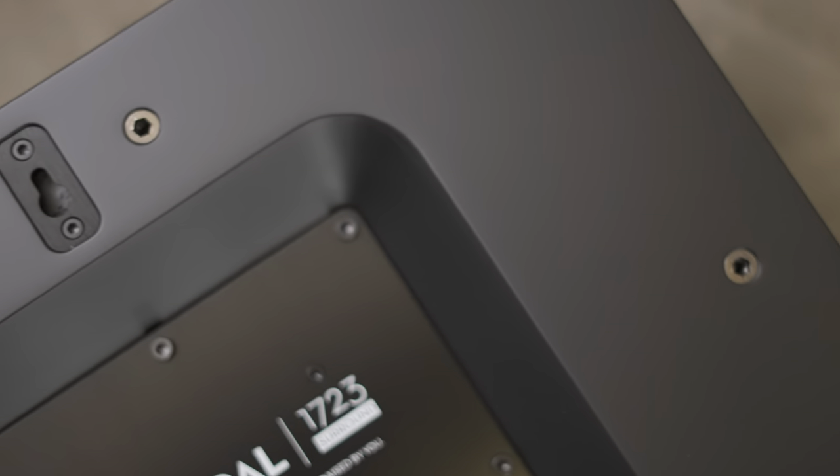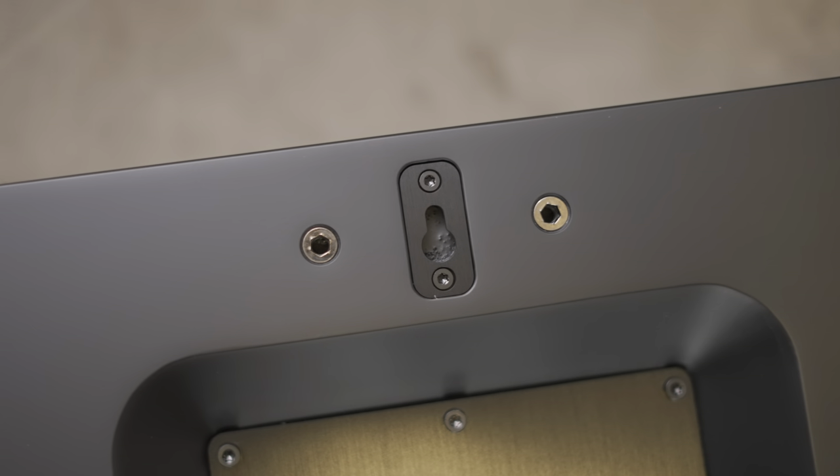As luck would have it, I've had my existing surround speakers for over a year and I have absolutely no idea where the actual mounting brackets are. So it's a screw to the rescue — and it's a good thing that these speakers have screw holes on the back where I can mount them directly to the wall.